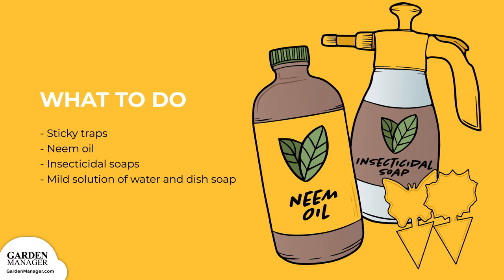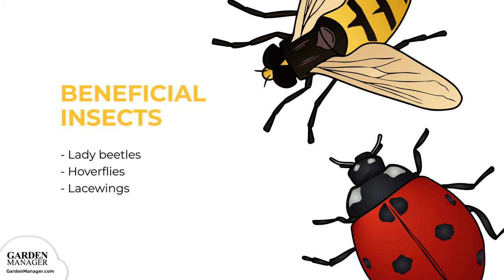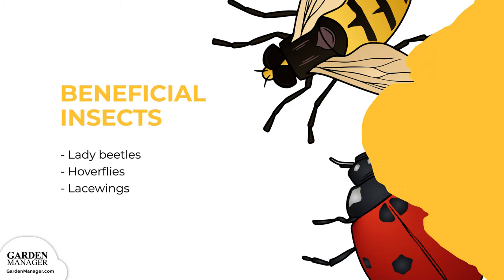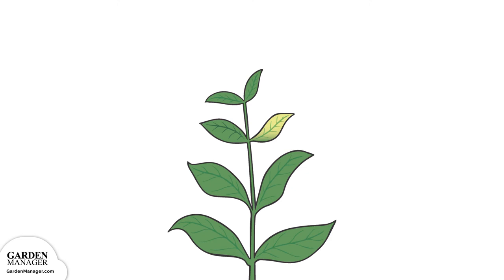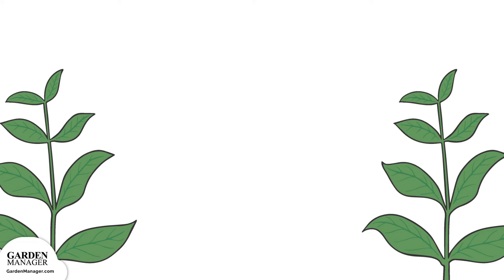You can also get rid of aphids by wiping or spraying the leaves with a mild solution of water and a few drops of dish soap — one variation includes adding a pinch of cayenne pepper. Soapy water should be reapplied every two to three days, or about two weeks. You can try to attract beneficial insects like lady beetles, hoverflies, and lacewings, which are important aphid predators. Make sure to check all transplants for aphids before planting. Aphids aren't very mobile, so it's not uncommon to find one heavily affected plant surrounded by plants that are fine — if this is the case, simply remove and destroy the infected plant.